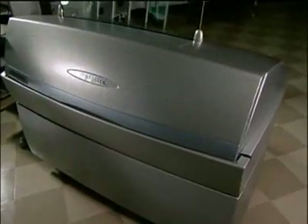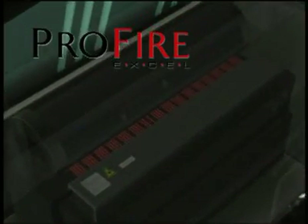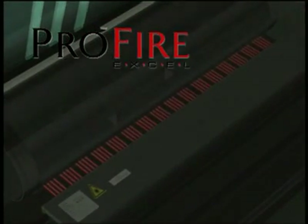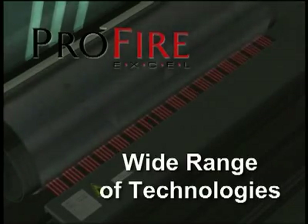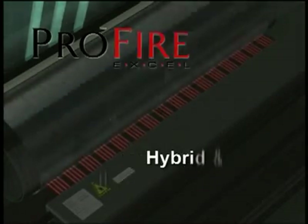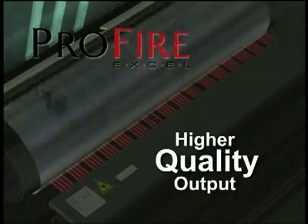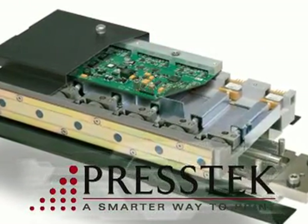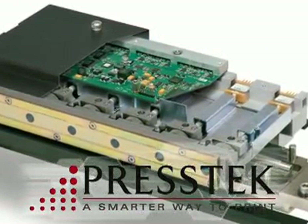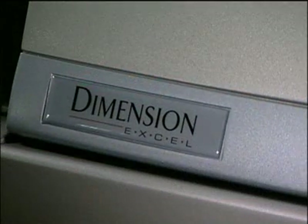Let's take a look inside the Dimension XL. The system is equipped with the latest generation of PressTech's award-winning ProFire XL technology. ProFire XL's 16-micron imaging spot enables a wide range of screening technologies to be used, including hybrid and high-frequency AM, up to 300 lines per inch for higher quality output. PressTech has installed more thermal imaging modules worldwide than any other manufacturer in the graphic arts industry — that's a technology you can count on.